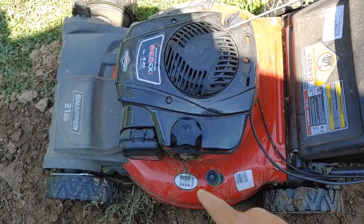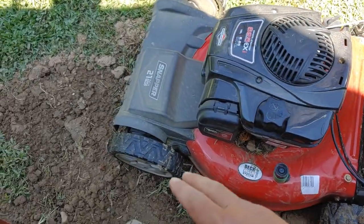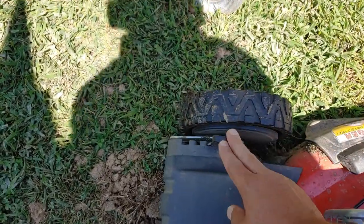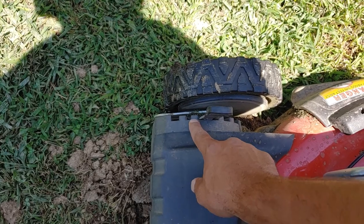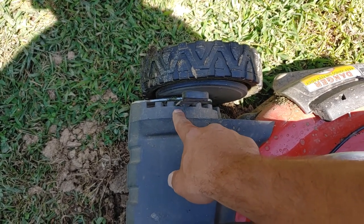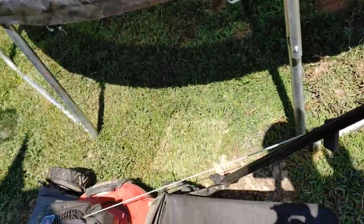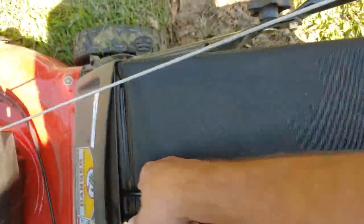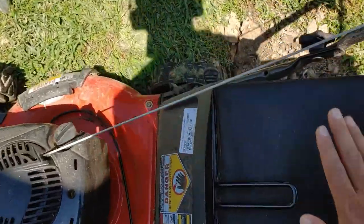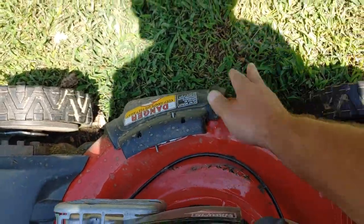We got the gas in, the oil is good, and the wheels — you can adjust the level of the wheels up and down. I'll leave mine between two and three notches right there, and I put them all like that. Make sure your bag is in here. Either have that on, or have the side discharge on, whatever.